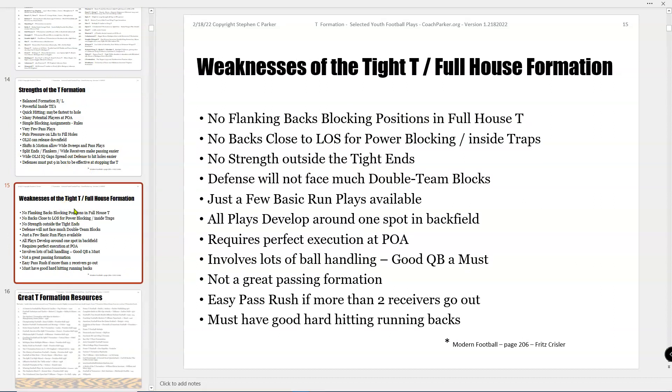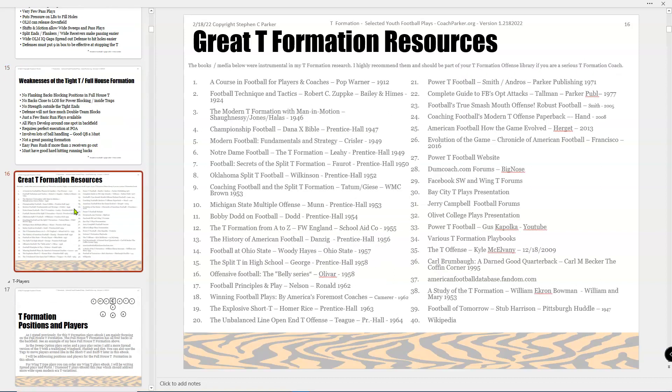There's a section on strengths and weaknesses of the formation. Fritz Chrysler did a nice breakdown there. Here are the resources — I've got 40 listed, including Wikipedia, plus tons of books, the Power T Football website, Dumb Coach, Jerry Campbell Football forums, YouTube, and various articles. I highly recommend pretty much all of those books. Some of them are fairly pricey and hard to find — you may have to get paper copies or try Scribd.